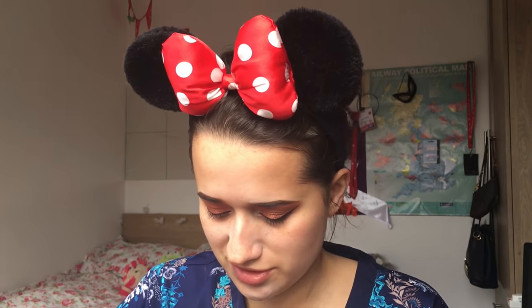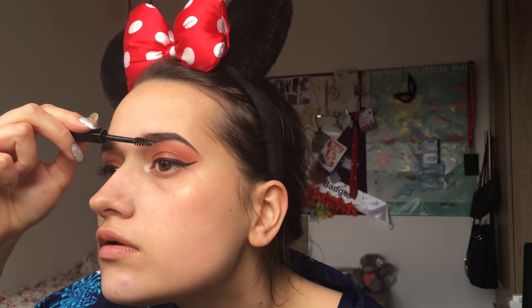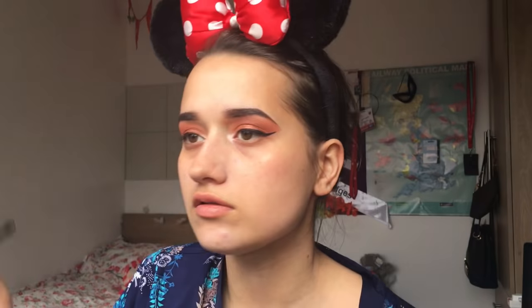I've not had it long, actually quite new - I think I've probably only had it about two or three months, tops. There we go. And that is my brows and my eyes done.